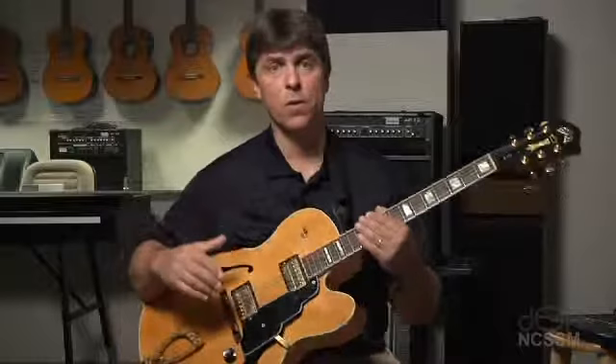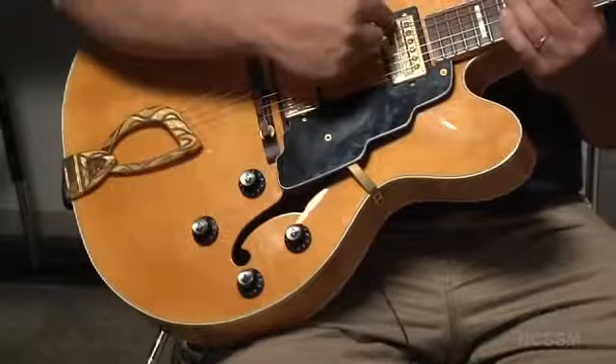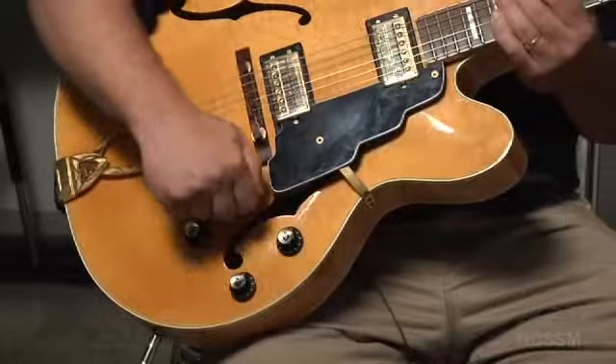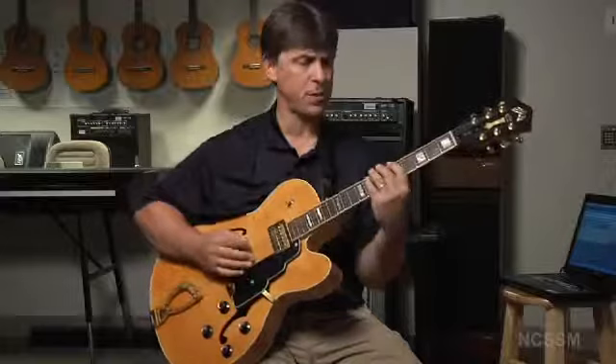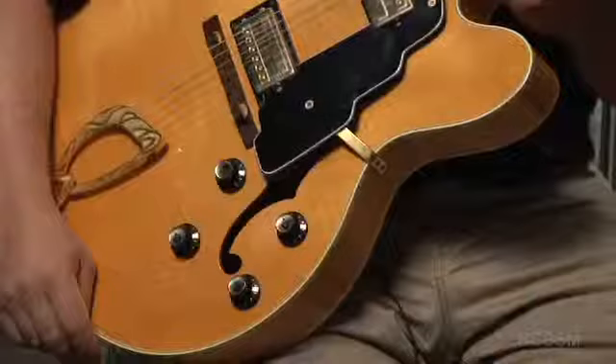For most electric guitars you're going to have a volume control for each pickup and a tone control for each pickup — four knobs total. The front two knobs are volume knobs for the two pickups: the first corresponds to the front pickup, the second to the back pickup. You might just turn them both all the way up and use the switch to choose between pickups. Or set the front pickup's volume a little lower so that when you throw the switch to the lead pickup it pops right out — a great way to use those volume knobs to your advantage.